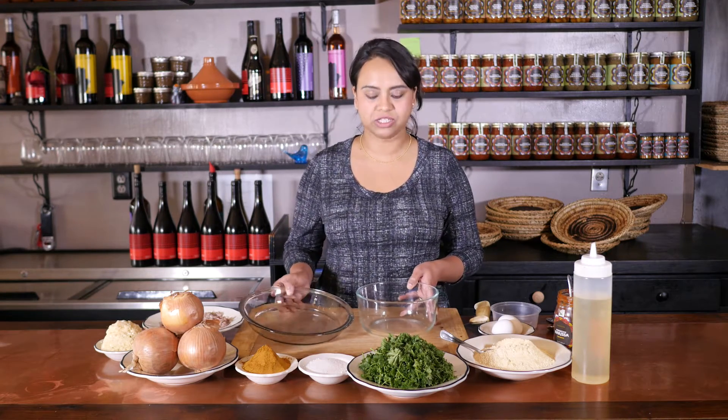What we're gonna make today is called Karan. It's a very popular street food in Morocco, but I have adapted the recipe to make a quiche with it, so that you can serve it for brunch with a salad or eat it just as is. So we'll get started.